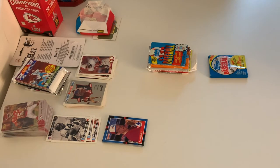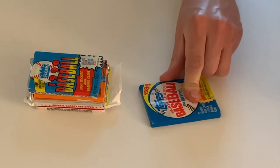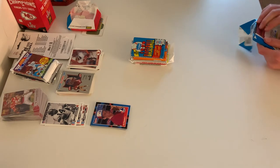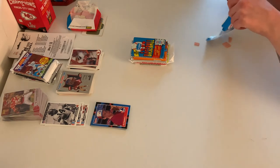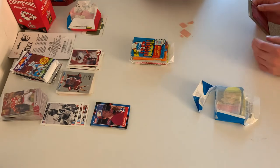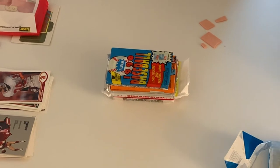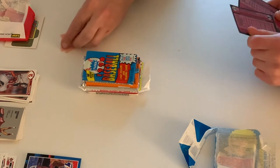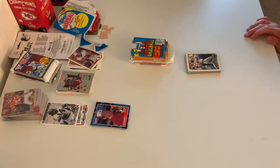Topps '89. Is there gum in there? I can sure feel it. Hopefully people don't want to chew it — it doesn't chew right from that long ago. And it left a gum mark on this card. A Jeff Hamilton gum mark. It probably doesn't go for as much.